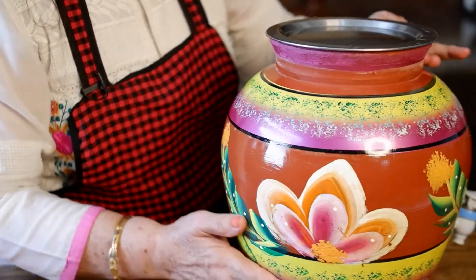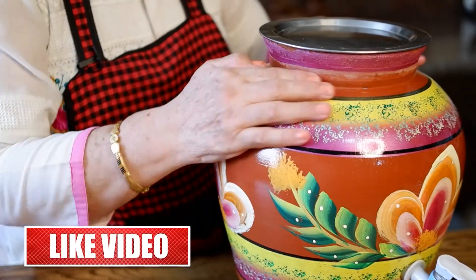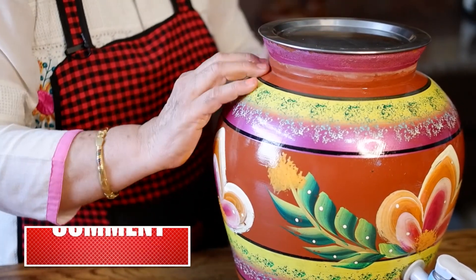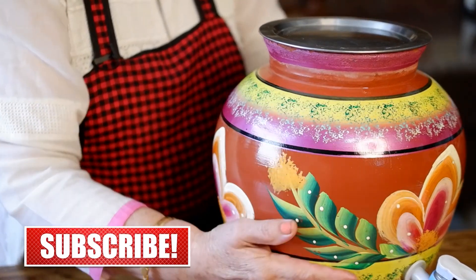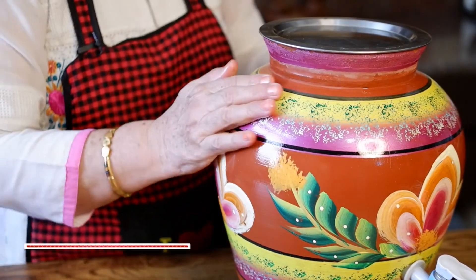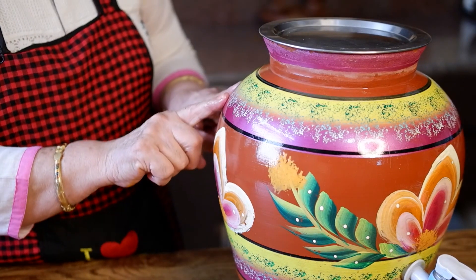It is very useful to drink water in the fridge, but it hurts every person's body and tongue, so you should try to drink water from the clay pot. Look how beautiful it looks and it's safe.